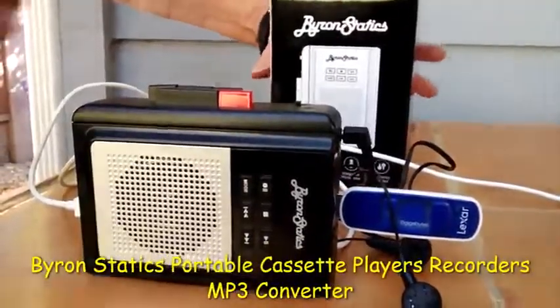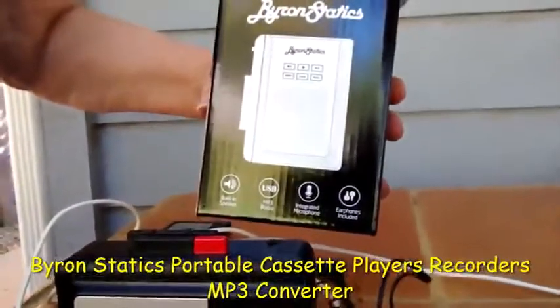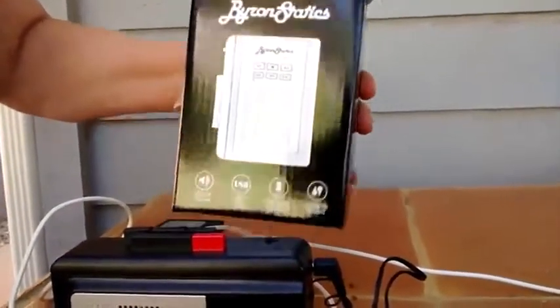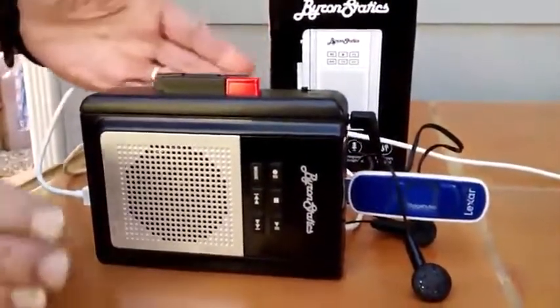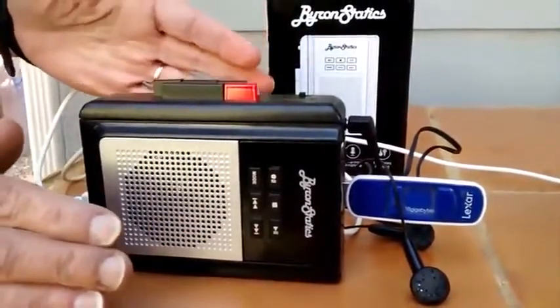This is a quick review of the Byron Statics cassette player recorder and USB MP3 converter. That's a lot of functionalities in one little package, and it does everything, but some things it does better than others.